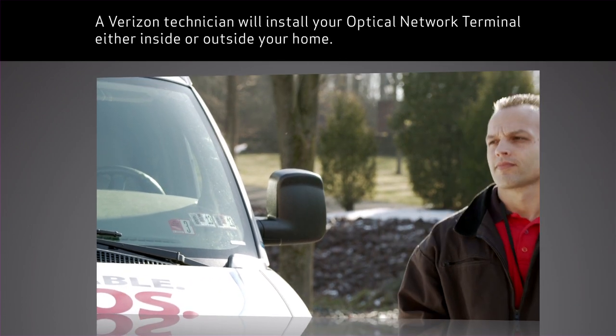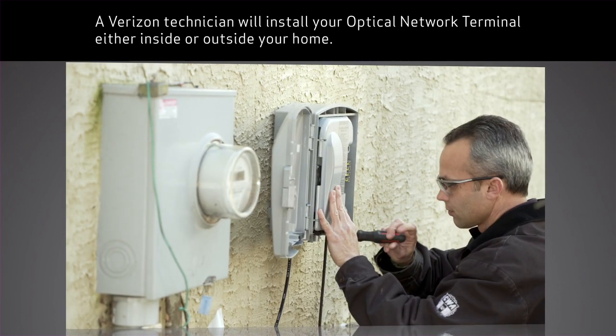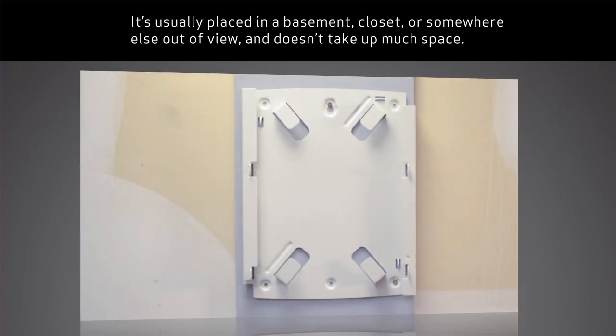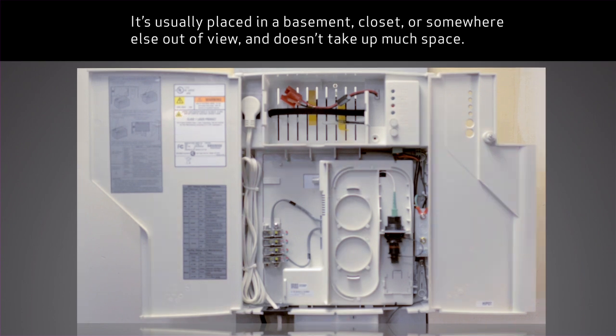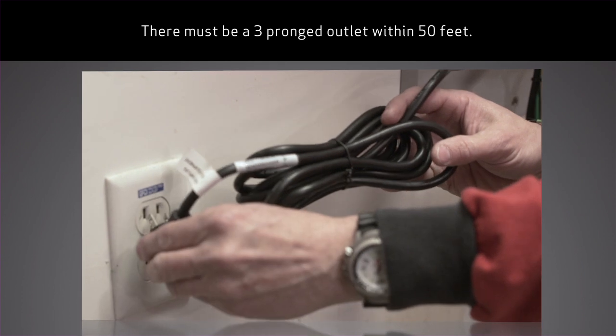A Verizon technician will install your optical network terminal either inside or outside your home. It's usually placed in a basement, closet, or somewhere else out of view, and doesn't take up much space. There must be a three-pronged outlet within 50 feet.